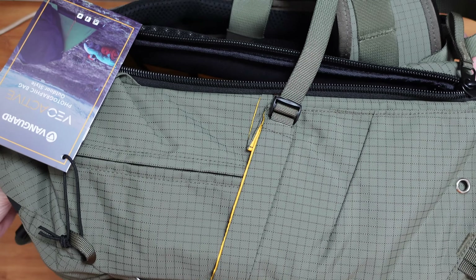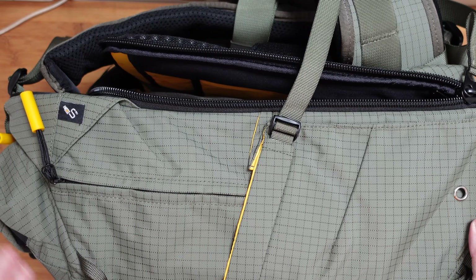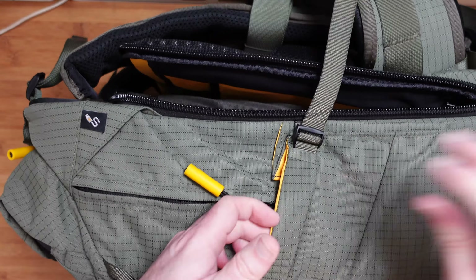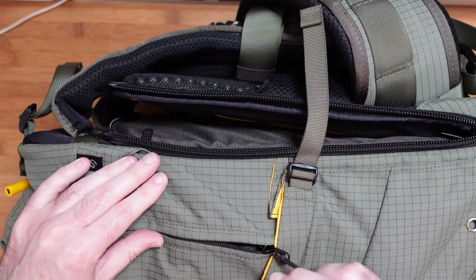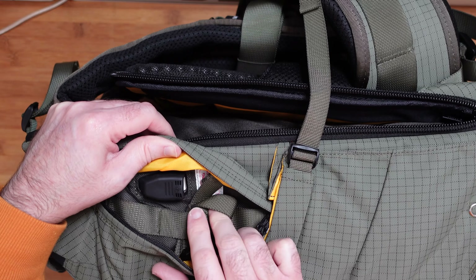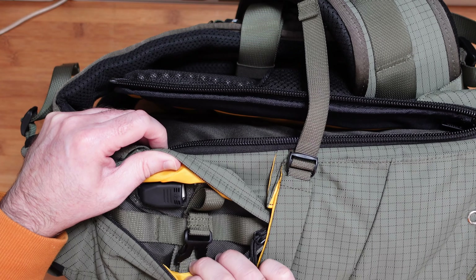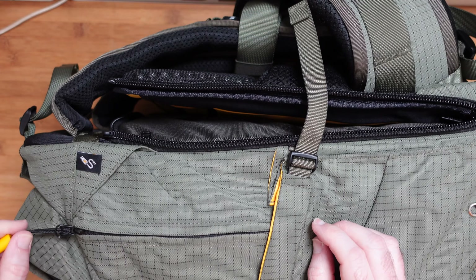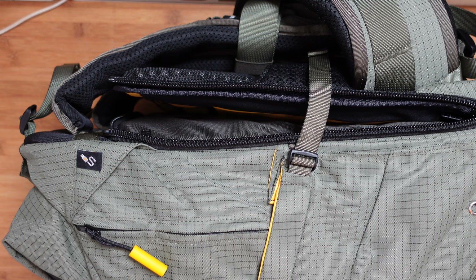Looking around on the other side, it's a little bit different. There's a small pocket and a zipped area. Inside, there's a USB connection — you could use that for something like a power bank to charge devices whilst they're inside the bag. Very, very cool — absolutely love it.